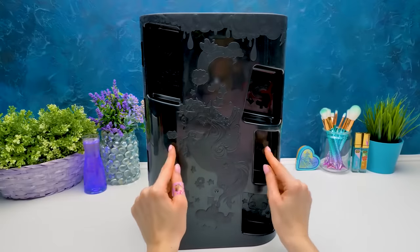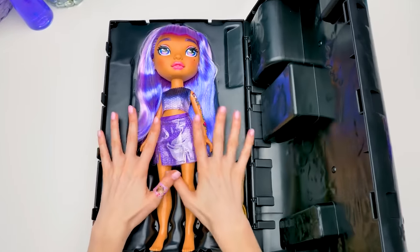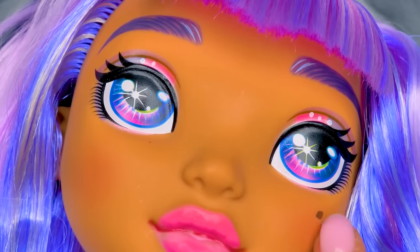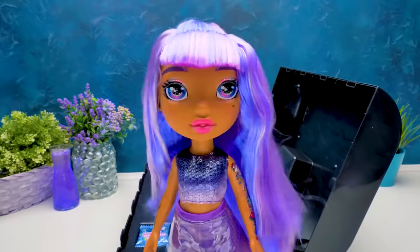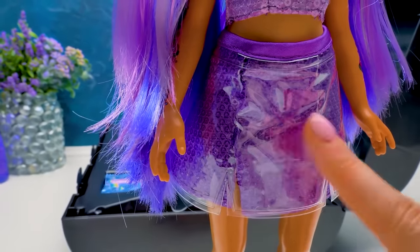Well guys, it's time to look inside this box! I'm super excited! Let's open! What a beauty! Look at her charming eyes, bright as the universe! Her purple brows and this adorable birthmark under her eye! I must say, Amethyst Ray is very stylish! She's wearing a top with a color gradient and a purple flared skirt with these funny cutouts!